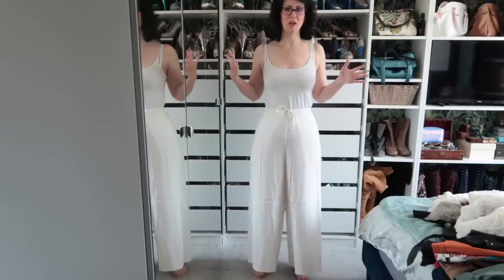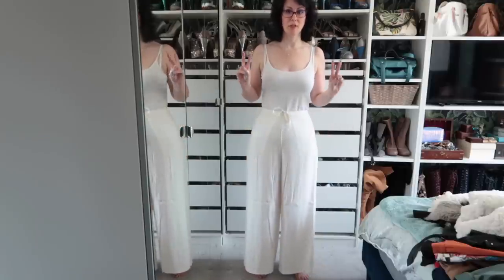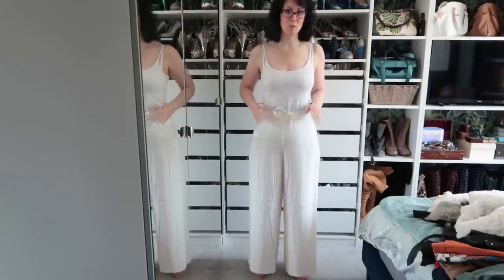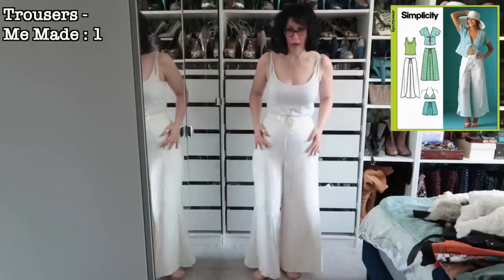We are back again and this time we are going to be doing my trouser and jumpsuit collection. We're doing those two things at the same time because both of those categories are fairly small.